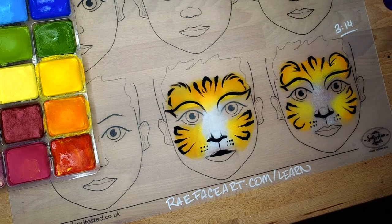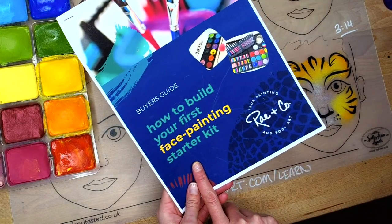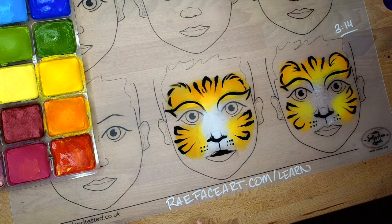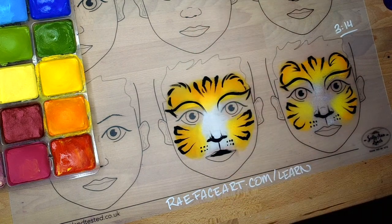That is the three-to-four minute full face tiger. If you want to learn more about the supplies, brands, and where to buy them, grab the 'How to Build Your First Face Painting Starter Kit' guide using the link in the description or head over to rayfaceart.com. Thanks for watching the tutorial and I'll catch you next time!